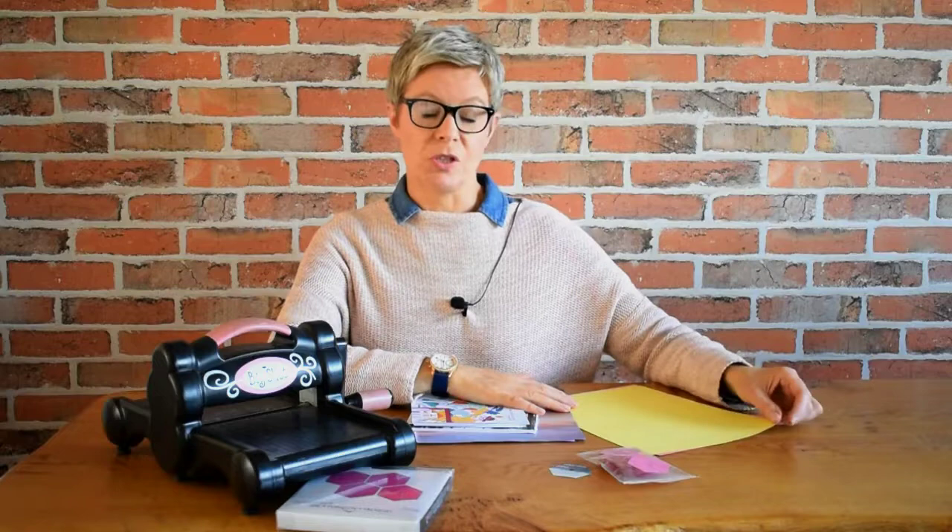There are two ways that you can make your hexi papers. One, you will need a printer, or two, you will need a Sizzix cutting machine. If you don't have a Sizzix cutting machine then you'll need a printer and you will need to download my free one inch hexi template from my free tutorials page on my website. Once you've done that you will need to print that out onto some lightweight card or really good quality printer paper — something slightly thicker than you'd be used to printing on. You want these papers to have a wee bit of robustness to them, and you need in total 48 hexagon papers printed out and then accurately cut out with scissors.